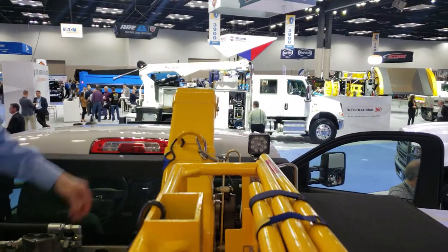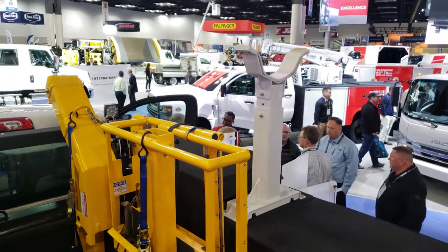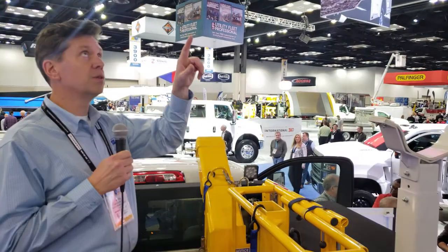It's constructed out of aircraft-grade aluminum and is relatively light at 230 pounds. It's easy to adapt this to existing auto cranes with a bracket that goes on the end of the crane.